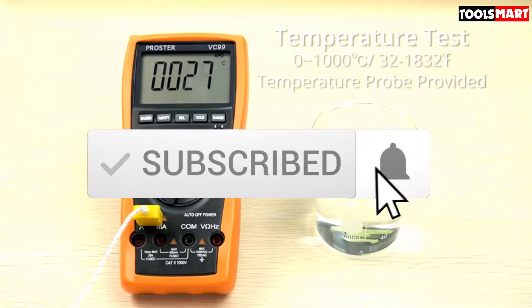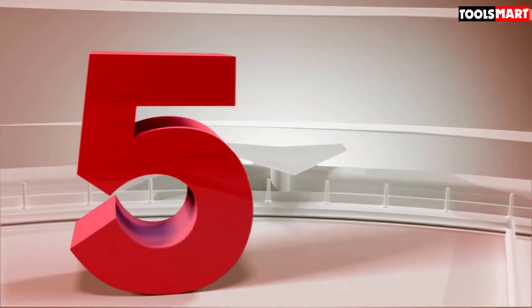Make sure you subscribe for more reviews. Let's get started with the video. The fifth product on our list is the Innova 3320 auto-ranging digital multimeter.